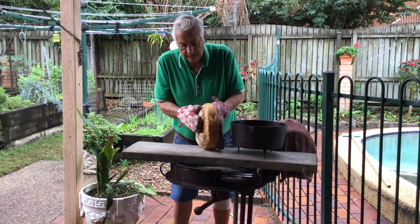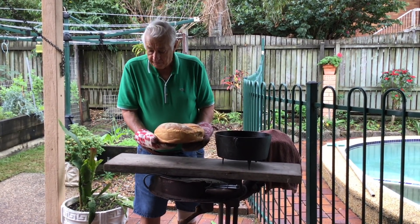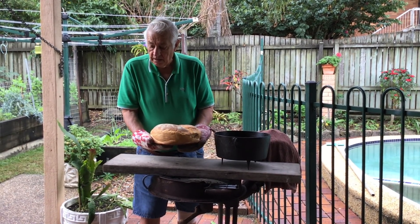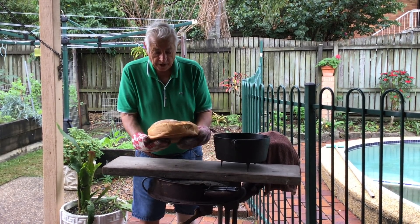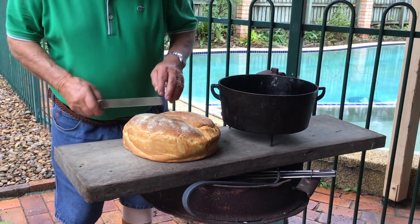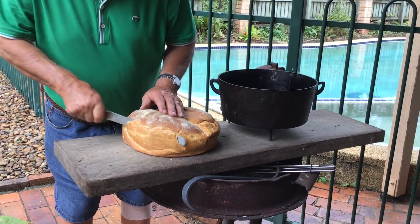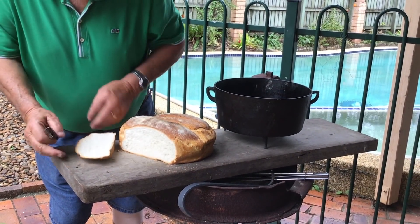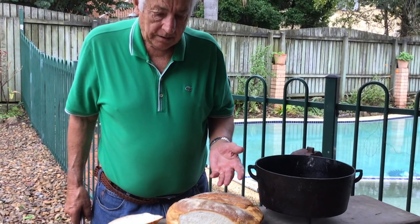The hardest thing is getting the coals right, I found. I've got about nine coals down there and about 22 on the top — so that seemed to work out alright. I'm pleased with that. I'll just cut this now to see what it's like. Oh there you go, that's not too bad. That took about an hour to bake.